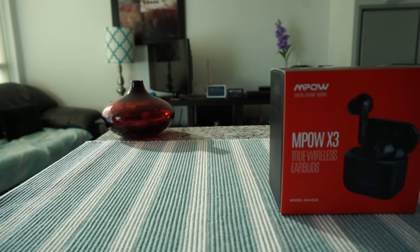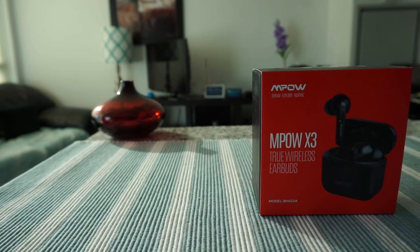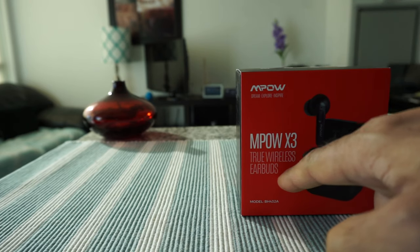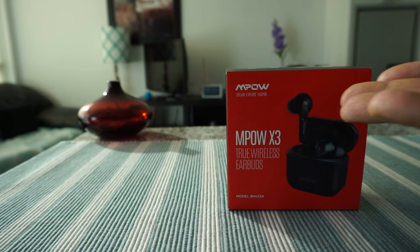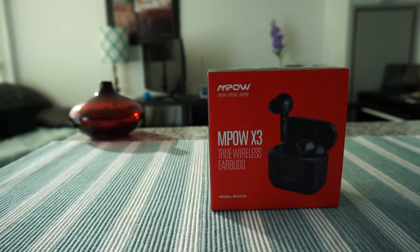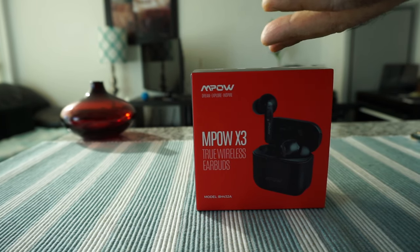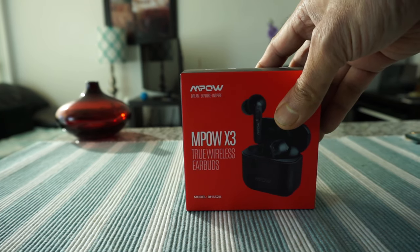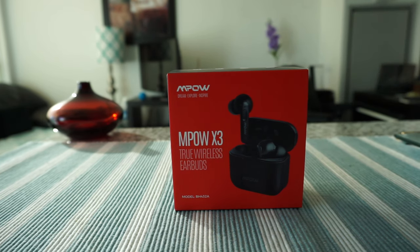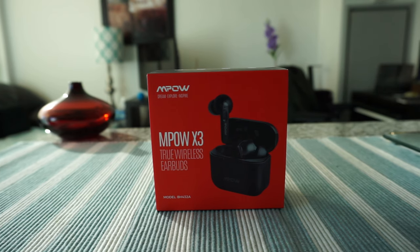I've been looking for wireless earbuds, but they can be very expensive — especially brands like Sony, Bose, or Apple, where you can easily pay between $300 to $400 or $500. I was looking for a cheaper option and came across the MPOW X3 true wireless earbuds. These actually have active noise cancellation, which was the big selling point for me. I paid around $60 Canadian, though the regular price is about $80. Even at full price, it's very cheap compared to $400–$500 options, and the feature set offers great value.